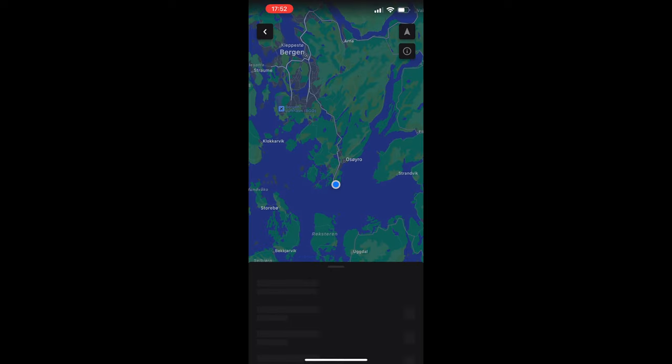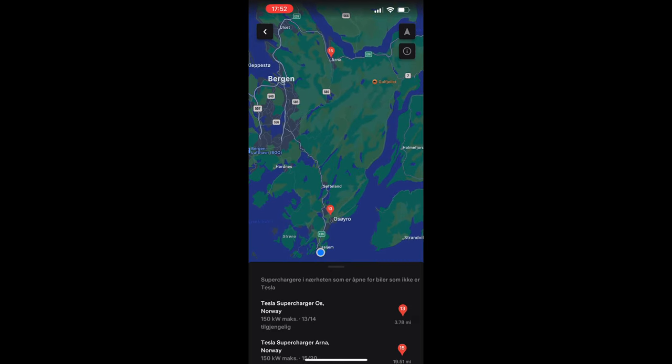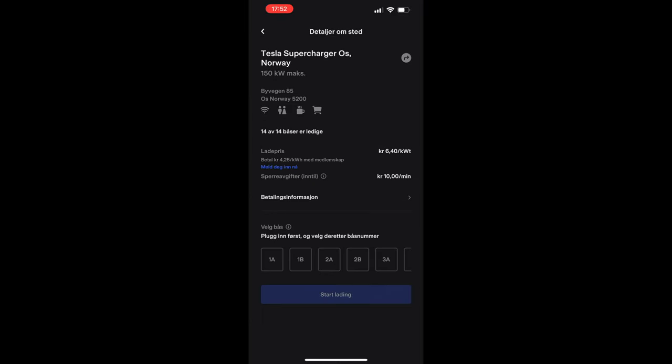When you are inside here, you have to find the supercharger you are on — in this case Supercharger OUS — and find out what stall you are on, in this case 1A, then press start charging.